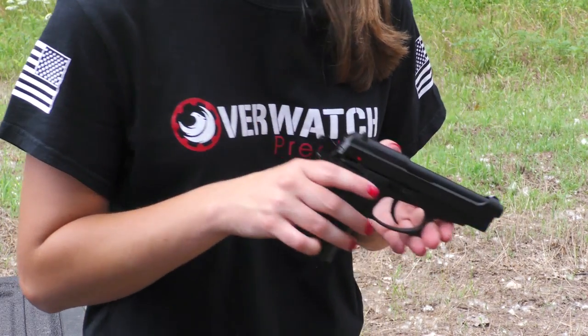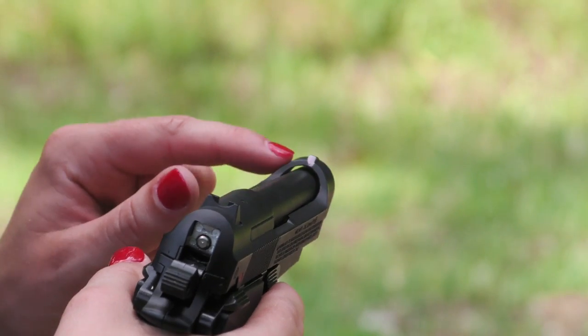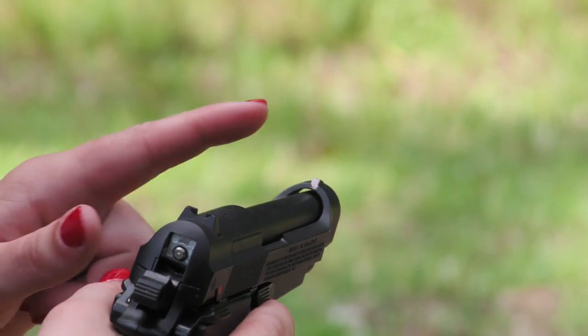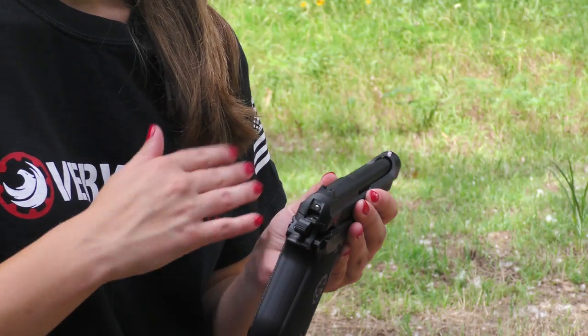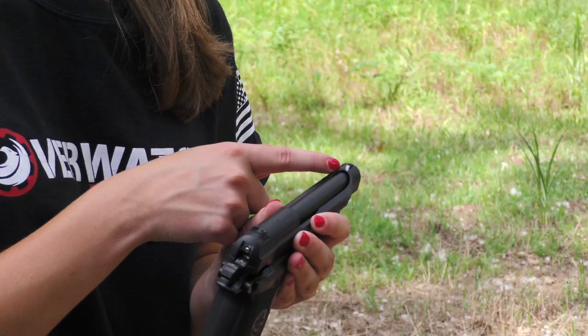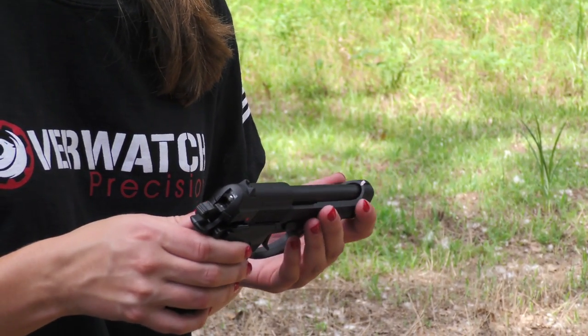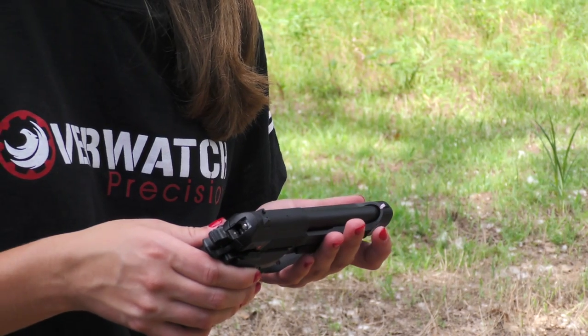The fixed sights are already on target, but something I did was I painted the front sight a little bit because they were just black and that's not what I'm used to. What I'm used to is having a front sight that's a different color and then black back sights. So that's something that helped me — it might help you, I'm not sure.